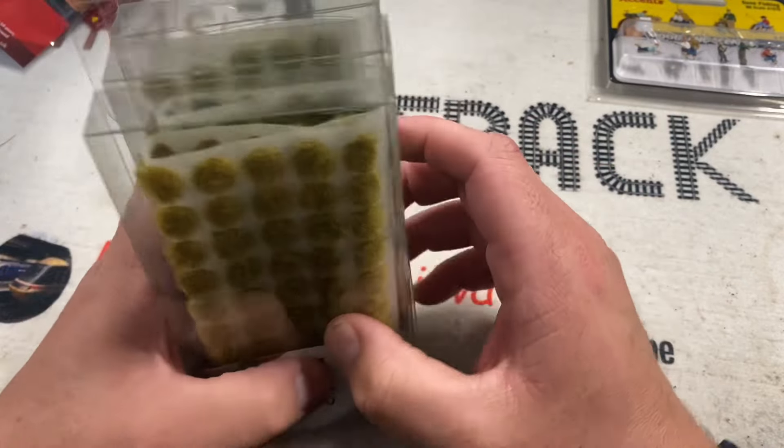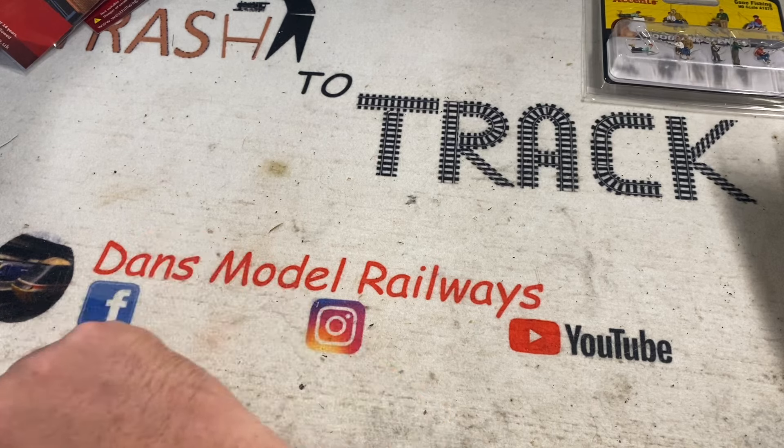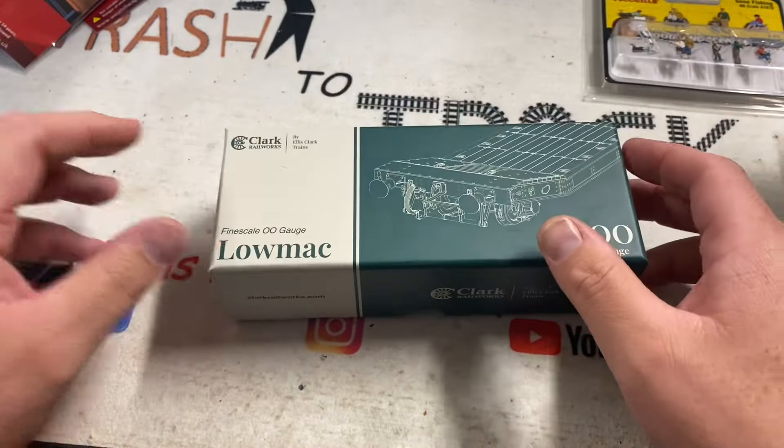The only train thing I bought from the show — model railway train-wise — was an Ellis Clark Lowmac wagon. Now this really is something else.